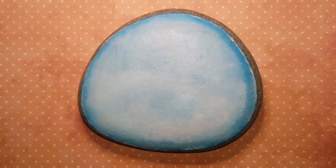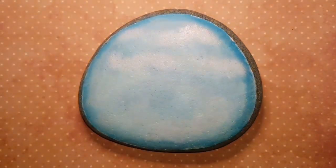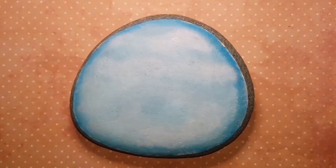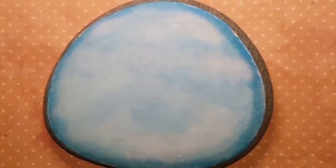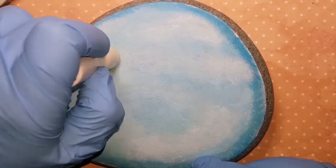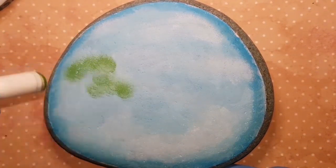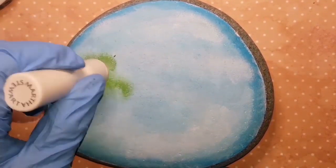Don't mind my rubber gloves — when I'm sponging I get very very dirty, so I thought I'd save my hands. Now I'm taking a bigger sponge with a little bit of white. Make sure you sponge off some of the paint first — you don't want too much on your sponge or it won't give you that airbrush effect. Make sure you rinse off your sponges and dry them as much as you can before using them again, or all the colors will blend together.